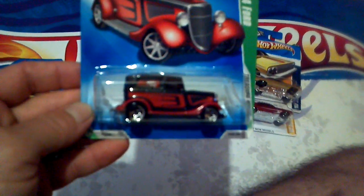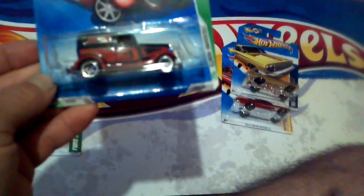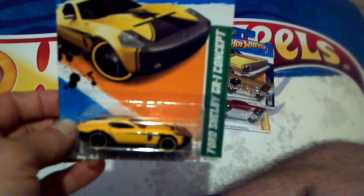My buddy Mark hooked me up with this 34 Ford right here — a Treasure Hunt from '09 that I needed to complete my 2009 Treasure Hunt set. So I got that one, that was the regular version. And he hooked me up with this one — brand new out on the shelves — it's the Chevy Cobra CR1 Concept.